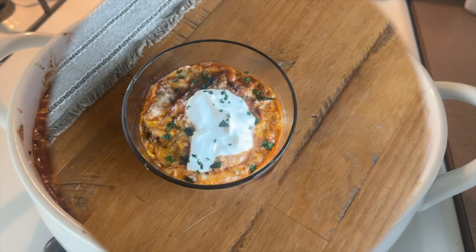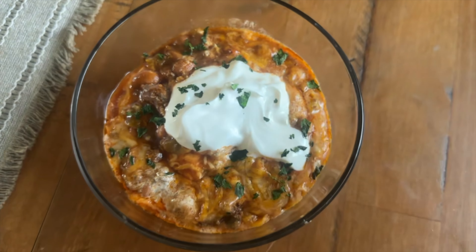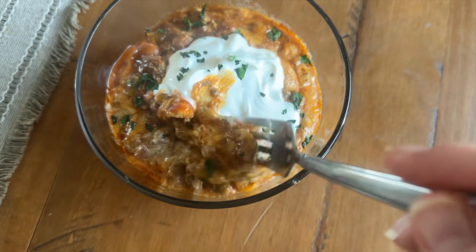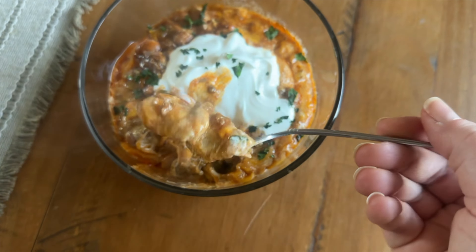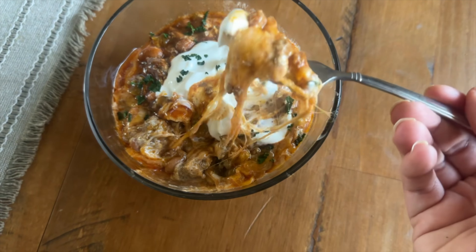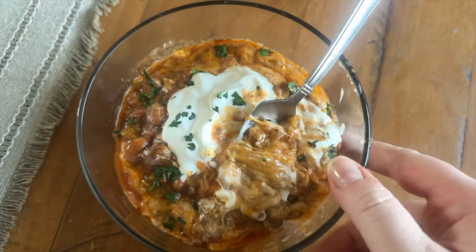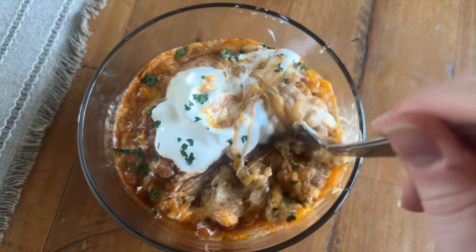Here's what my bowl looked like — I added some sour cream on top. I love recipes like this that have tortillas in them. They're not super soggy but they are definitely softer, which I enjoy. You can use corn tortillas instead of flour if you prefer, but I prefer flour. The flavor was really, really good and it is super filling.